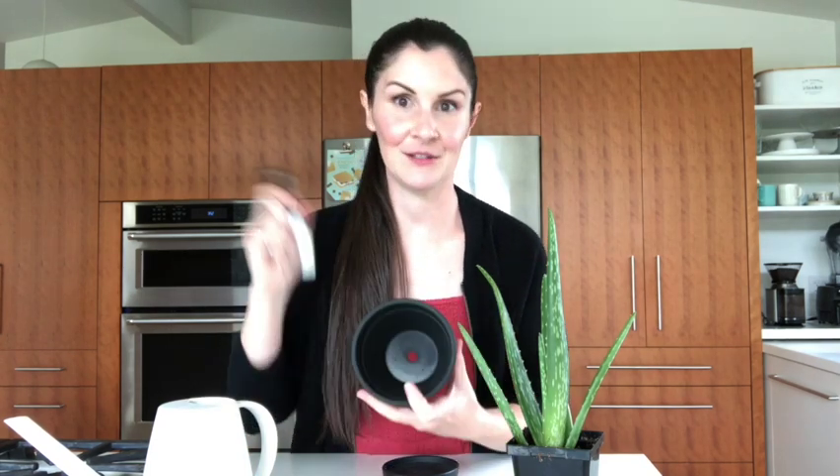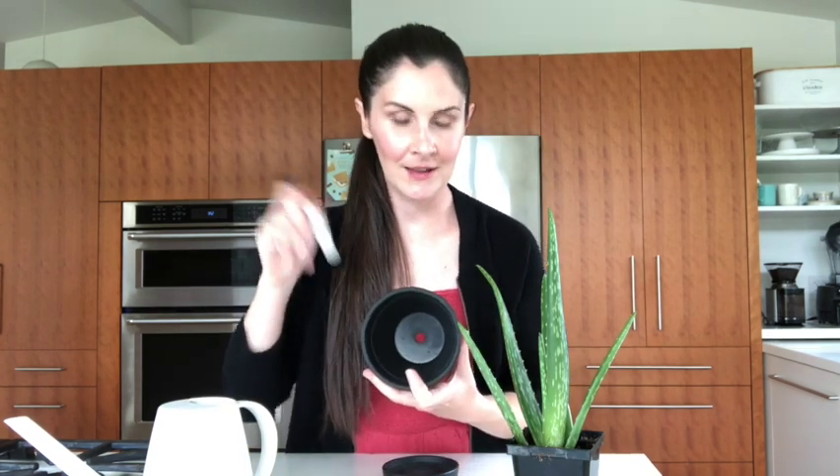When I got this pot at Michael's, they had conveniently placed paint pens right beside them, so I think that was just a craft in waiting. I do like my plant pens.